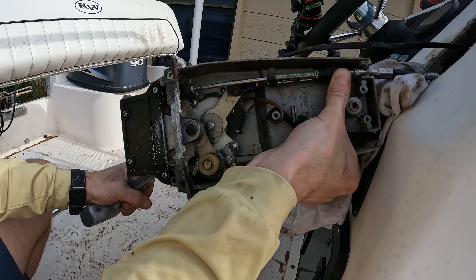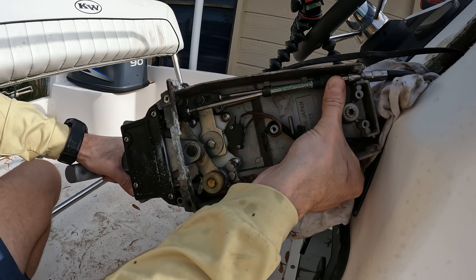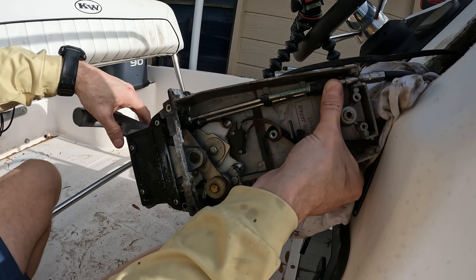So that shifting mechanism right there — either reverse pushes the cable down, neutral in the middle, pulls it up for forward — and that's how it goes into gear.